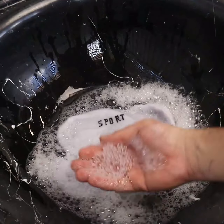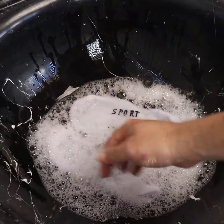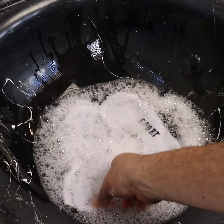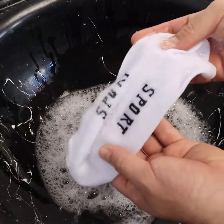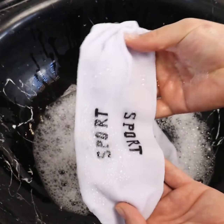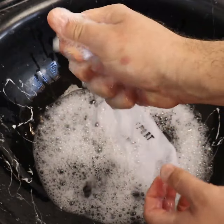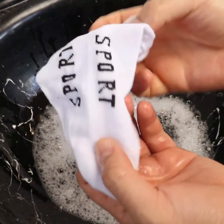Look at the color of the water — all the dirt comes out. Thanks to the hot water, baking soda, and vinegar together, they melt all the dirt, so there's no need to rub. But if your sock is too dirty and it's still marked, you can rub a little.